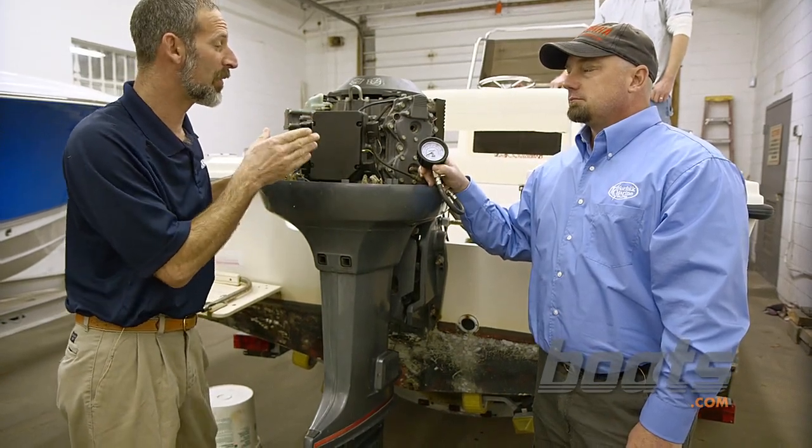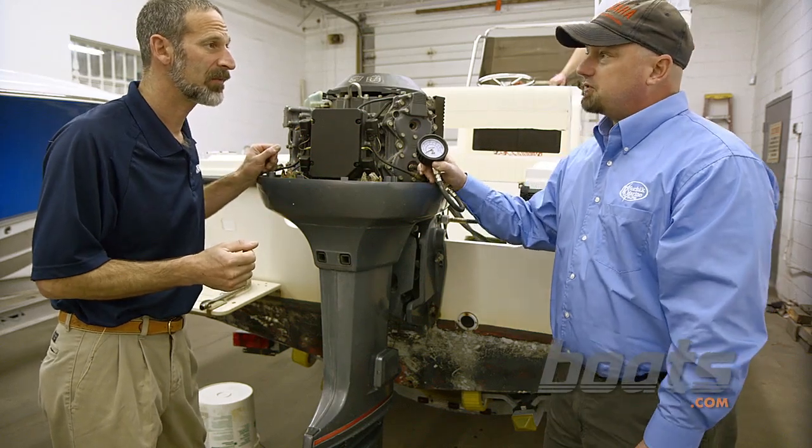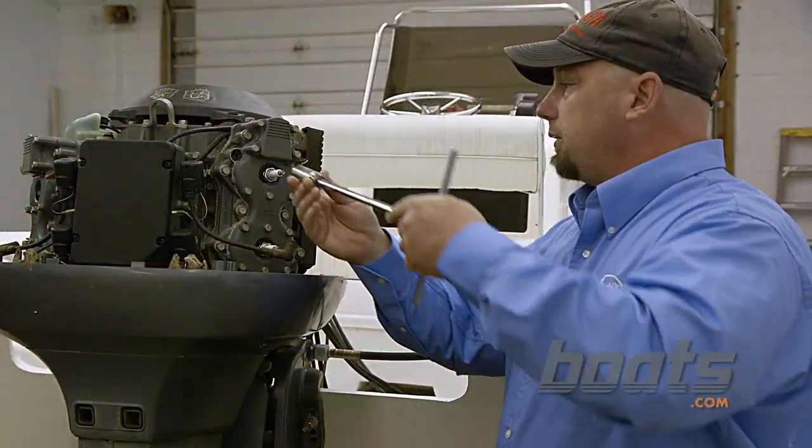One was 125 and one was 130, and I know you're looking for those numbers to be close together, right? That's correct — as long as it's within 15%, that's acceptable. Now we install the new spark plugs.